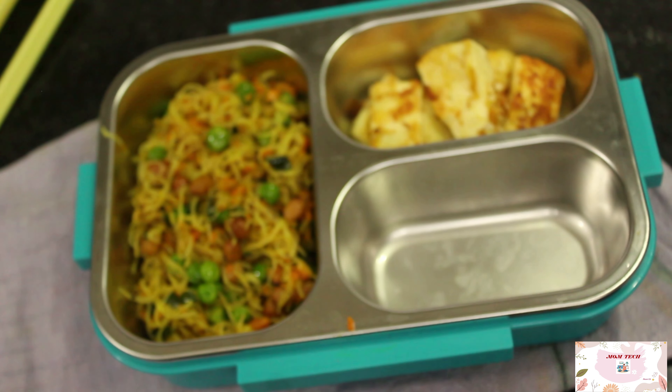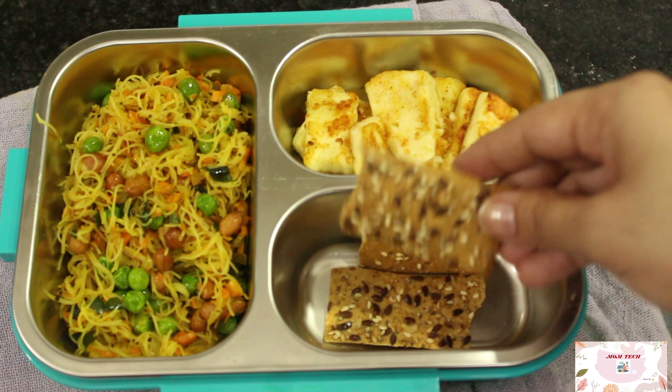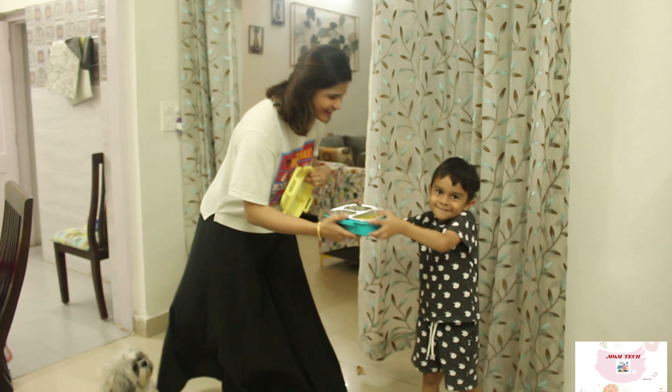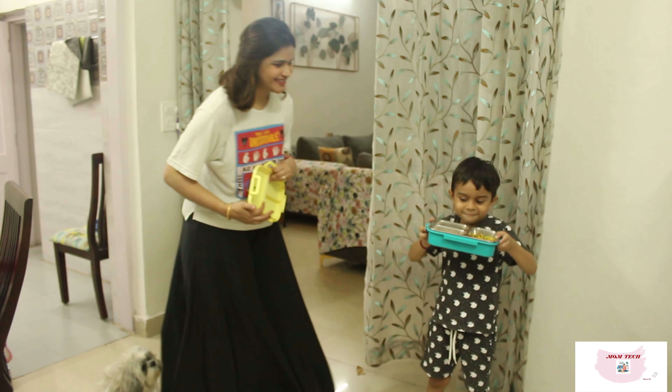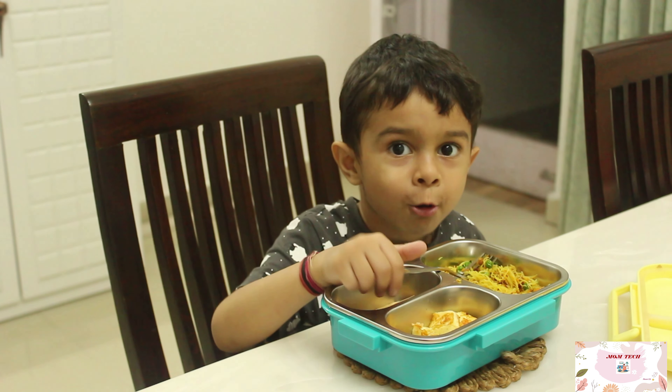So guys, these were my five easy lunch box recipes. I hope you will like them — do give them a try and let me know which one is your favorite. Bye guys, take care, keep watching, and do like, share, and subscribe to Momtech.